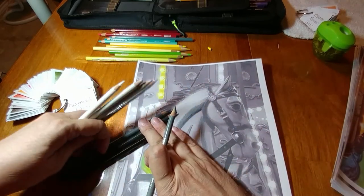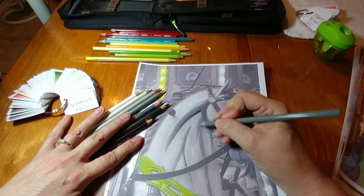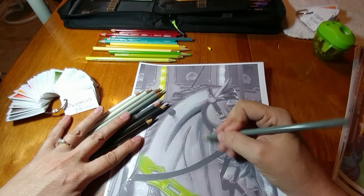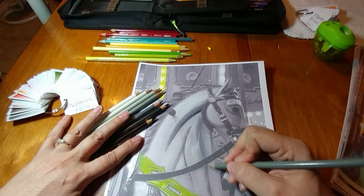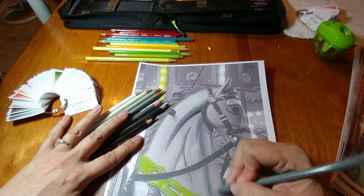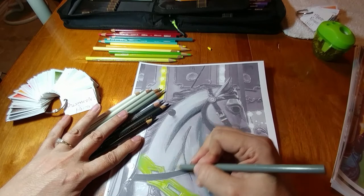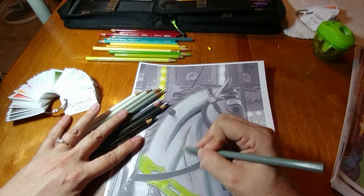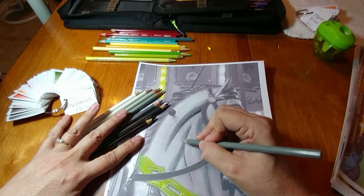Lighter as you come out — just blending that away, blending right into that darkest gray we had down there first. We're going to do that in all these sections. I cannot sit and hold all these pencils — it's just too hard on my hand. We're doing that in all these sections, blending it out, getting lighter as we go out. That way as we get to the next lighter color, we've got that overlap that we can blend. Then going over the whole thing just to help knock that dark back.